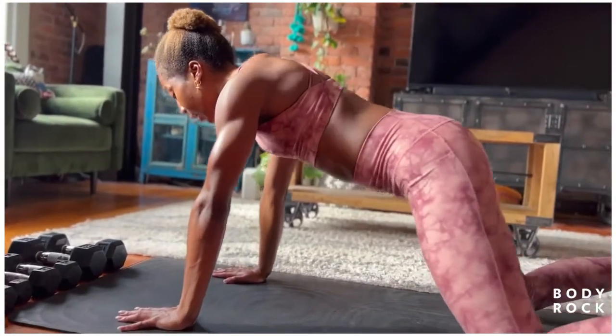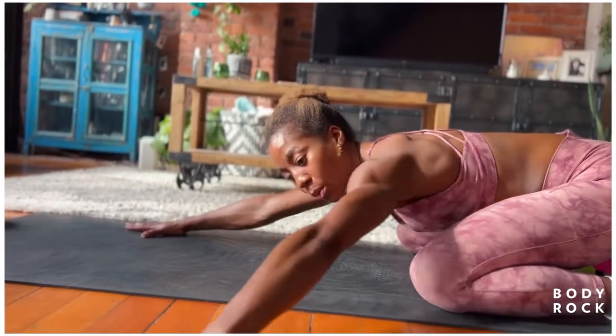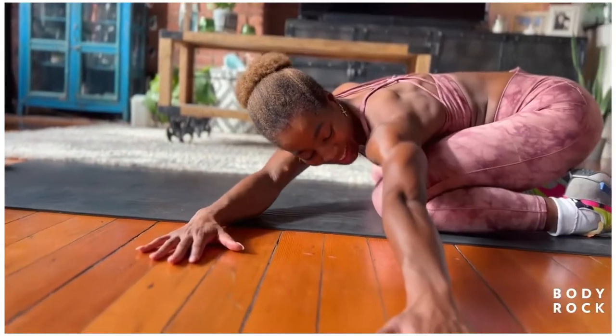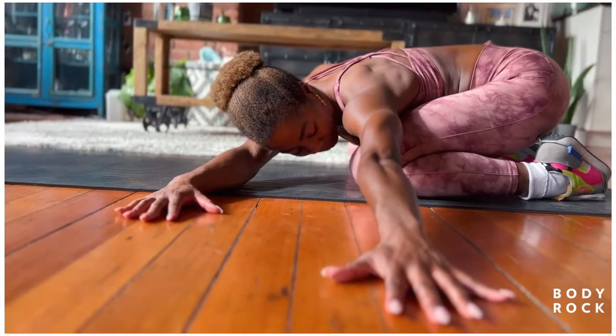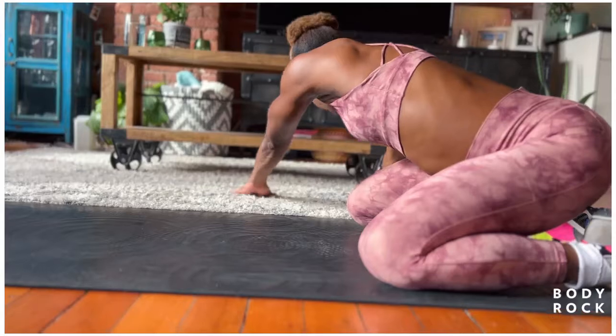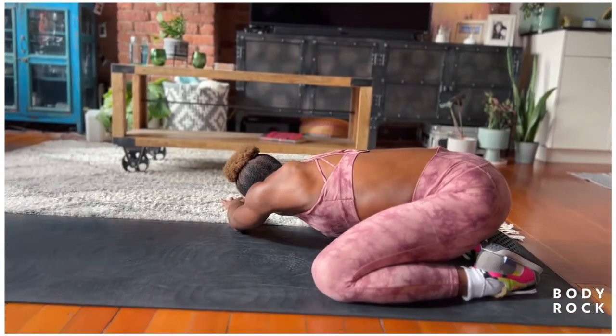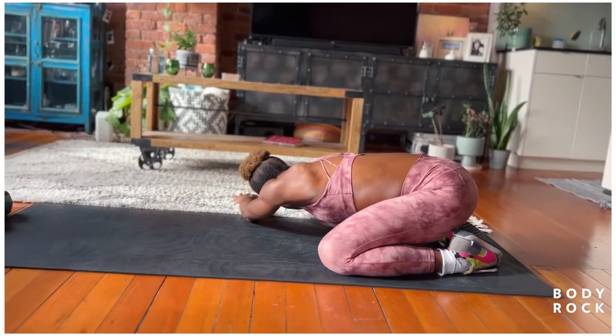Down to the knees. Sit into the heels. Walk the hands all the way towards one another and lean to the back. Walk the hands all the way away from one another and lean towards one another. Hold three, hold two and one.